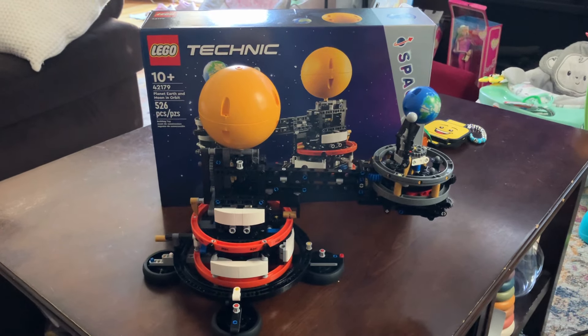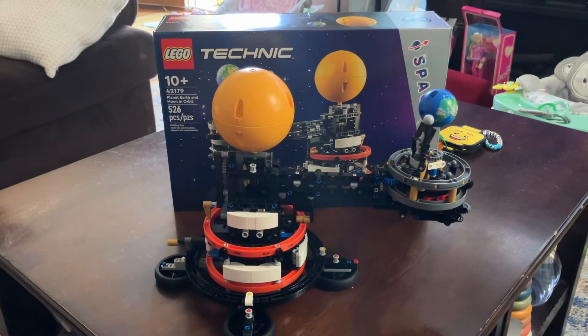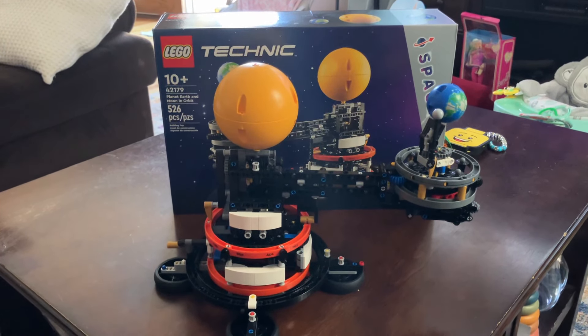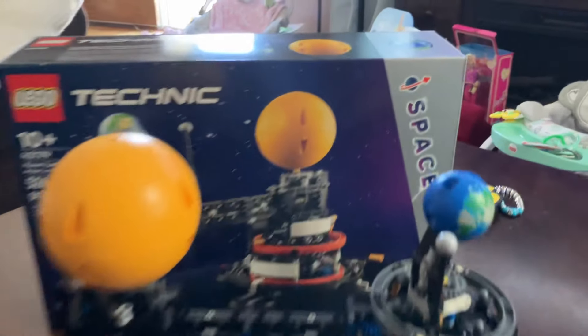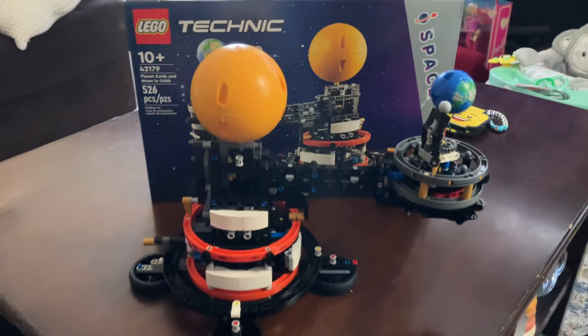Hey, what's up, LEGO fans? Nick Straight Up Bricks here with another early LEGO set review. This is set number 42179, Planet Earth and the Moon in Orbit. This is a Technic set under the Space category, and LEGO is going hard this year with Space sets.